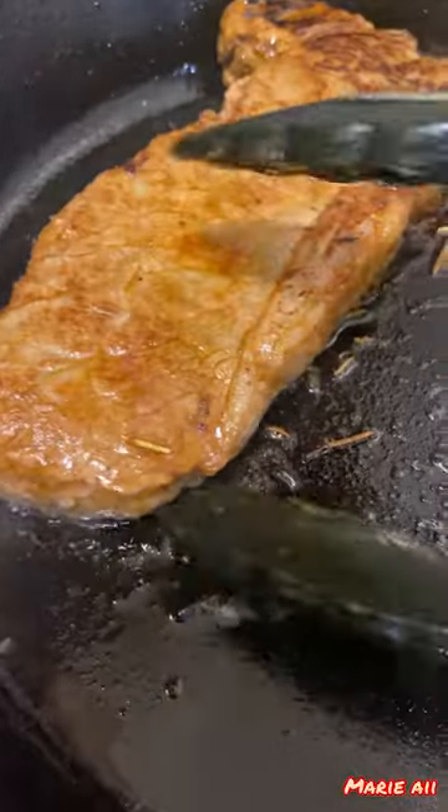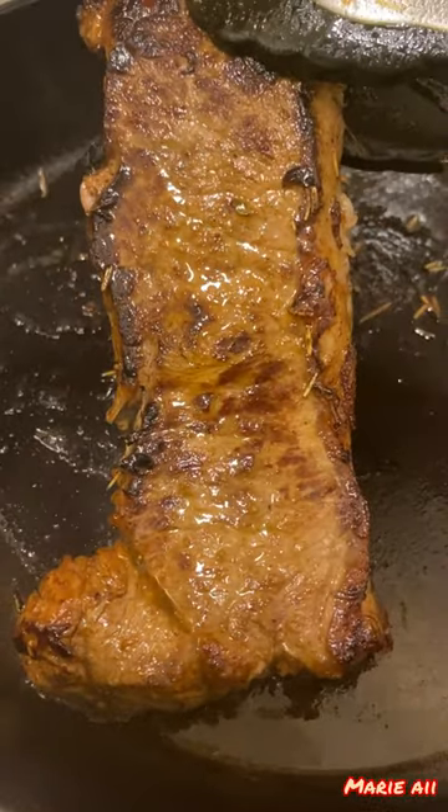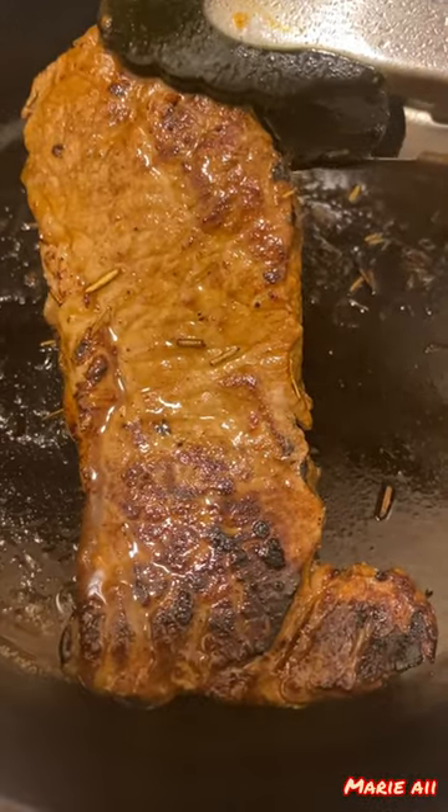After it's reached 145 Fahrenheit, the steak is ready and we can eat it with rice, potato, salad, or anything you want. That's all guys, thank you so much for watching, have a nice day, bye!